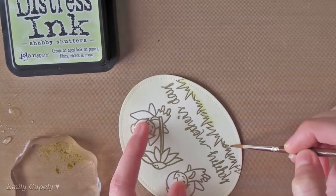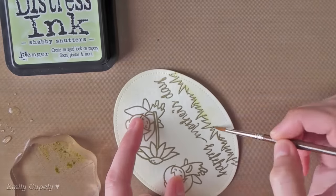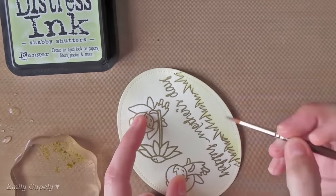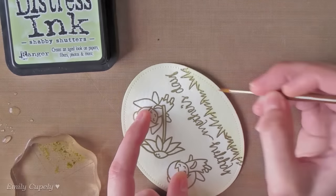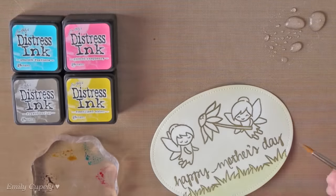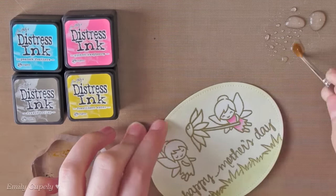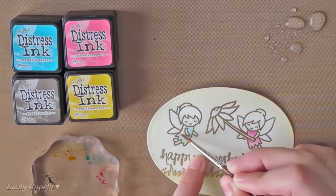Now I'll color my images starting with the grass, for which I'm using the Shabby Shutter Distress ink. Along with my Distress ink pads, I'll also use my watercolor brush and some water to get a watercolor effect. I'll also be using Picked Raspberry, Pickup Feathers, Fossilized Amber, and Frayed Burlap Distress inks.